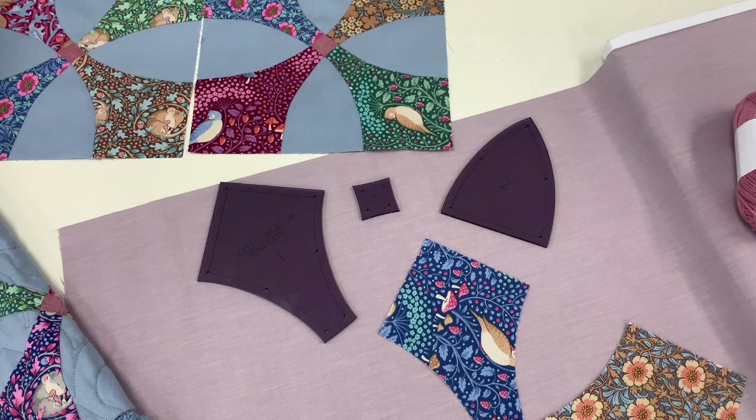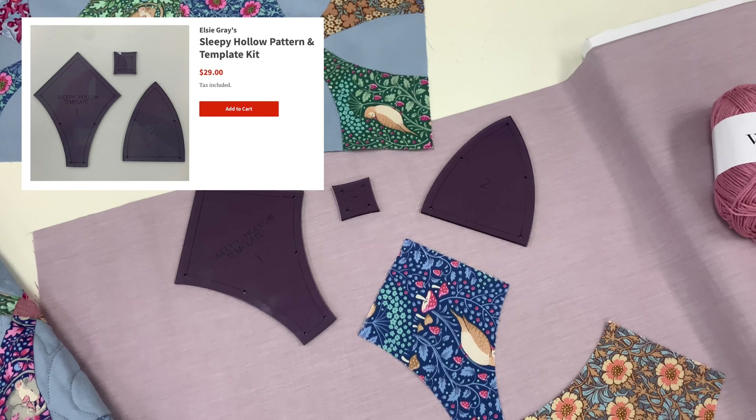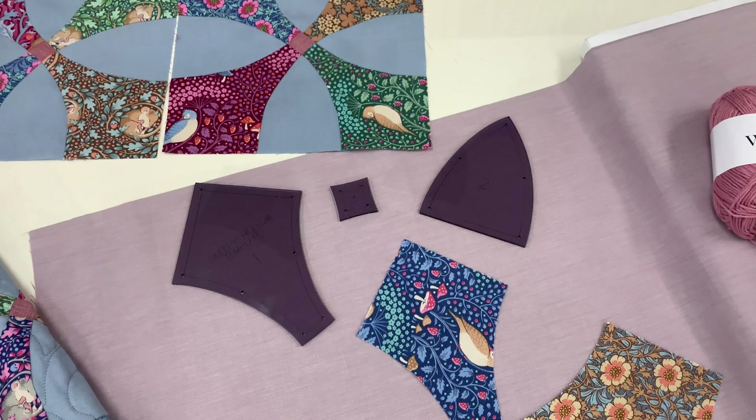If you choose to use your own fabrics, patterns and template kits are available on our website, or you can download the Sleepy Hollow PDF pattern.